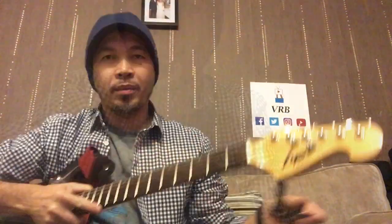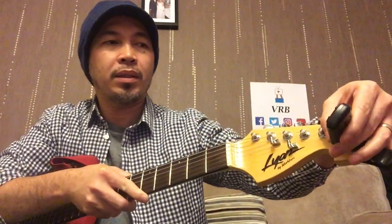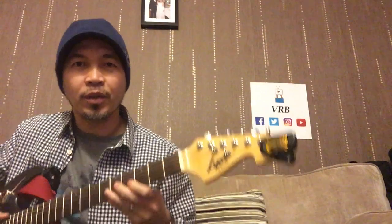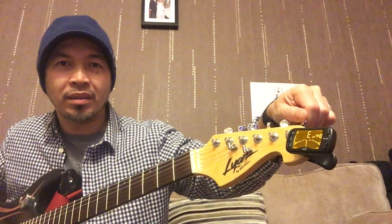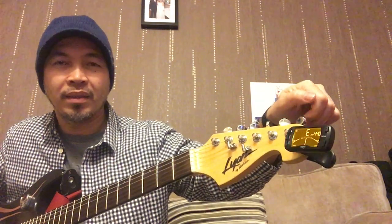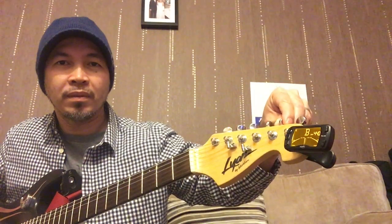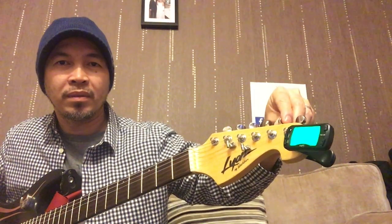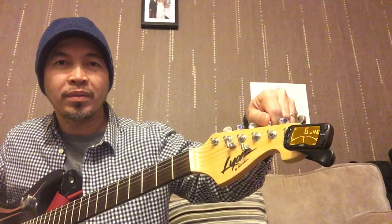The next test is to tune a guitar. I've got my guitar and I'll clip the tuner on. There we go — you can tilt it so you can also see it at an angle. When you're in tune, it changes color from amber to green.